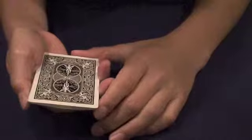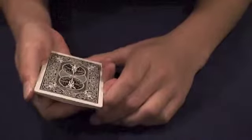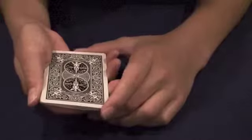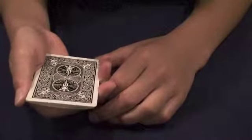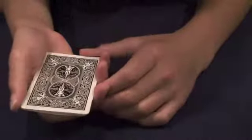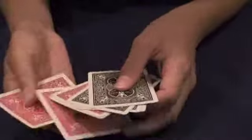Hey guys, I'm going to do a quick card trick performance and tutorial, or just tutorial for the cool card trick, the impossible 8 card brainwave. So basically the effect is the spectator picks any card, and you show that all the cards are black — in this case black — except for the one card that they chose, which is red. You can use any color.